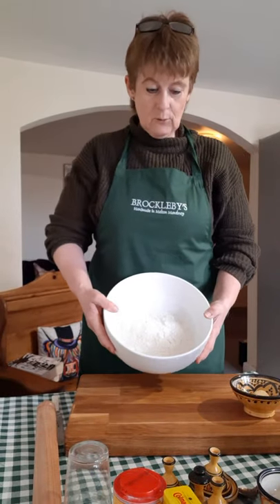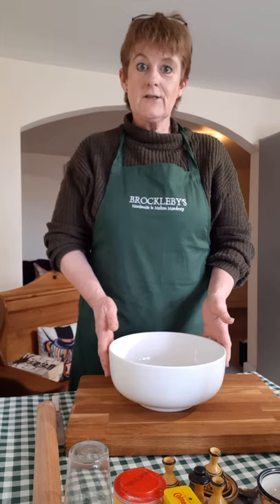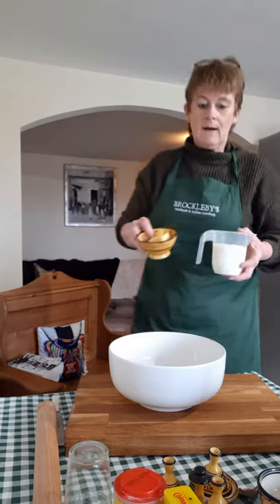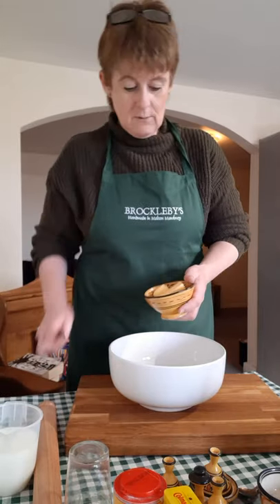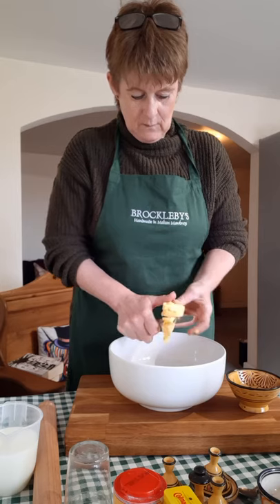Into my bowl I've already weighed out eight ounces of plain flour, and chilling in the fridge I've got half a pint of milk and two ounces of butter. As with any pastry dish, you want to keep the ingredients as cold as possible until the last minute, so I'm going to cut the butter into my flour — this stage is very similar to making a classic pastry crumb.